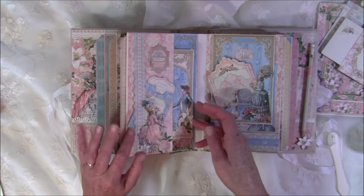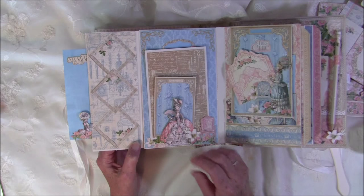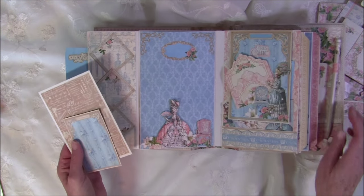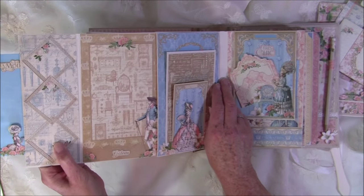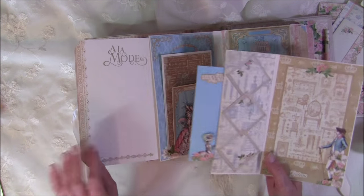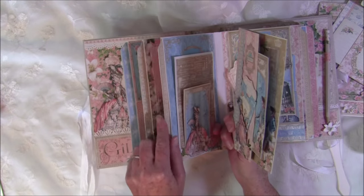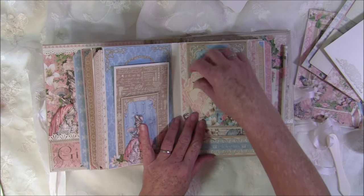It opens here and you can tuck some photos inside with more photo mats. You can see the Sherry Lynn corner tie again. It pulls out and you can see the back side of the stamping. There's room for more photos here and stamping on the back.